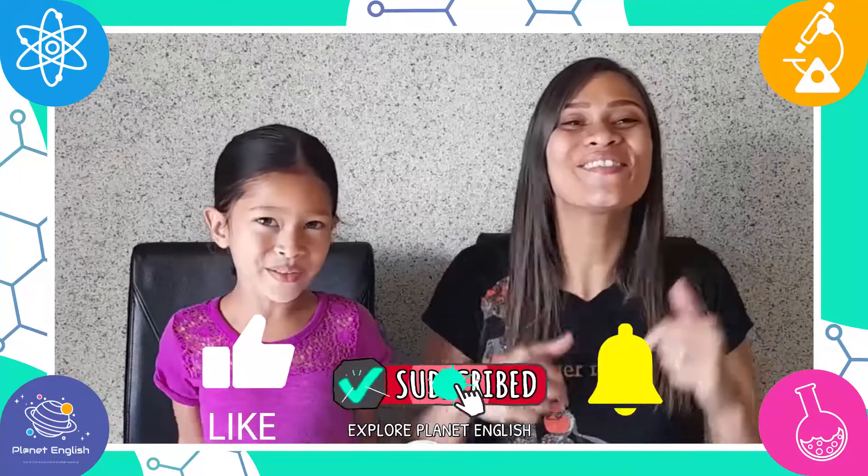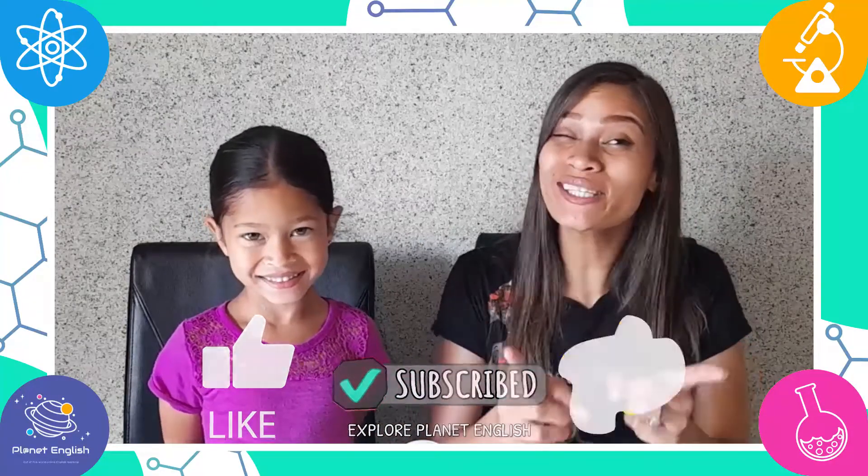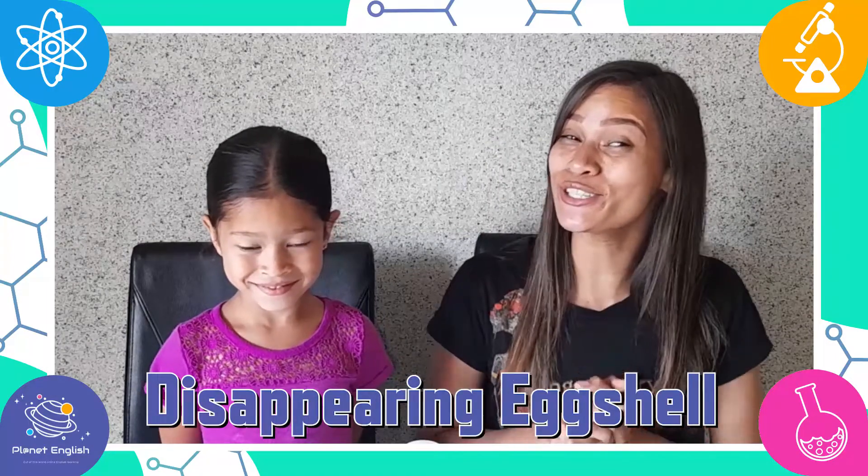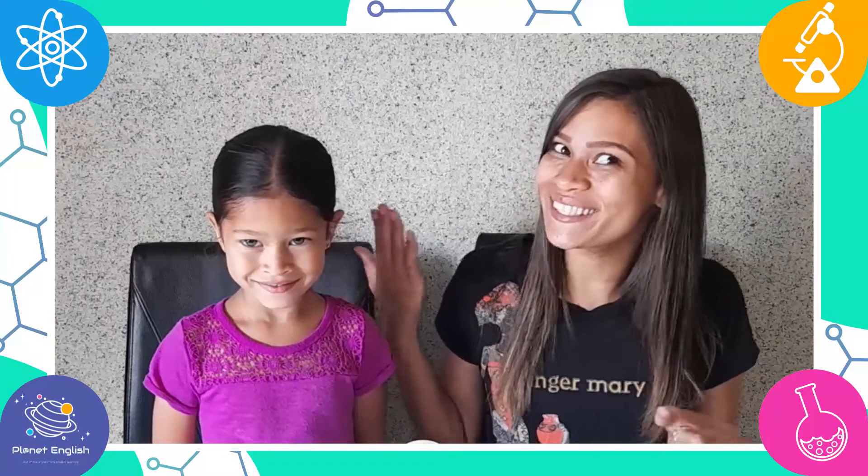No! Well, today we will be doing just that with this super cool disappearing eggshell activity. So stay tuned to see how we make it disappear!